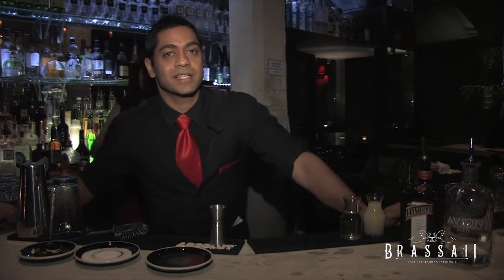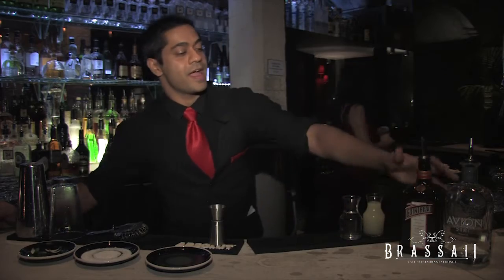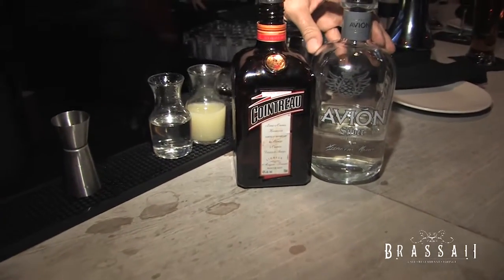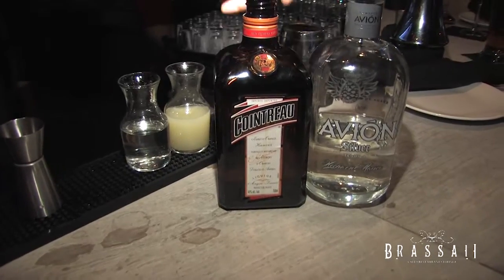What we're doing today is making a classic cocktail called the margarita. The ingredients we'll be using will be 100% blue agave tequila and an orange flavored liqueur — we're using Cointreau.